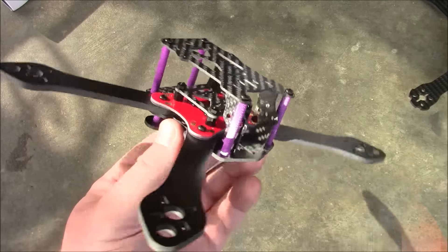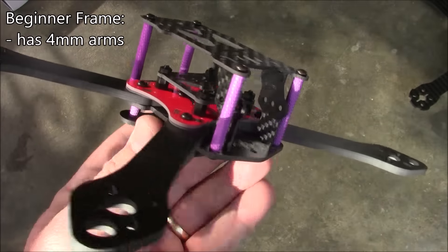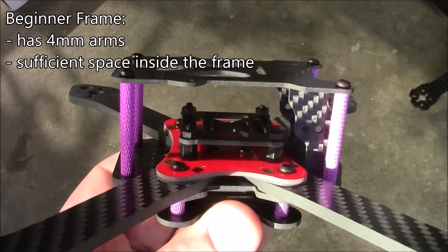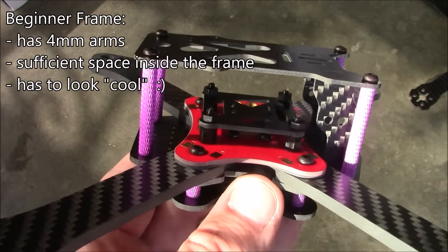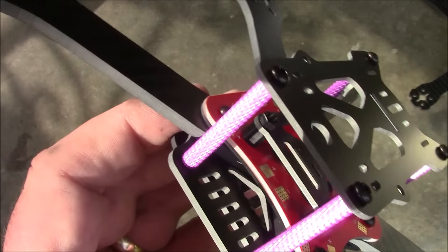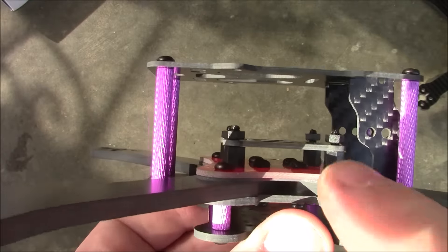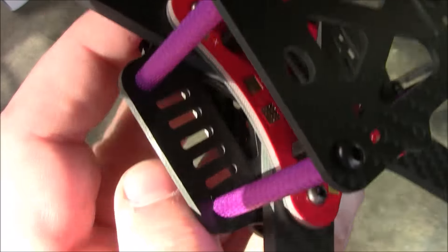A lot of people ask whether this is a good beginner frame. Pretty much anything with 4mm arms like this is going to be a good beginner frame. Beyond the arms, the next thing to look at is your soldering skills — if they're decent, a frame with this much interior space should be a pretty easy build. Compare that to something like a Krieger where you only have the size of the PDB to work in; your soldering has to be really clean there. On this frame you have a bit more room, though not a ton of space for a video transmitter and receiver.